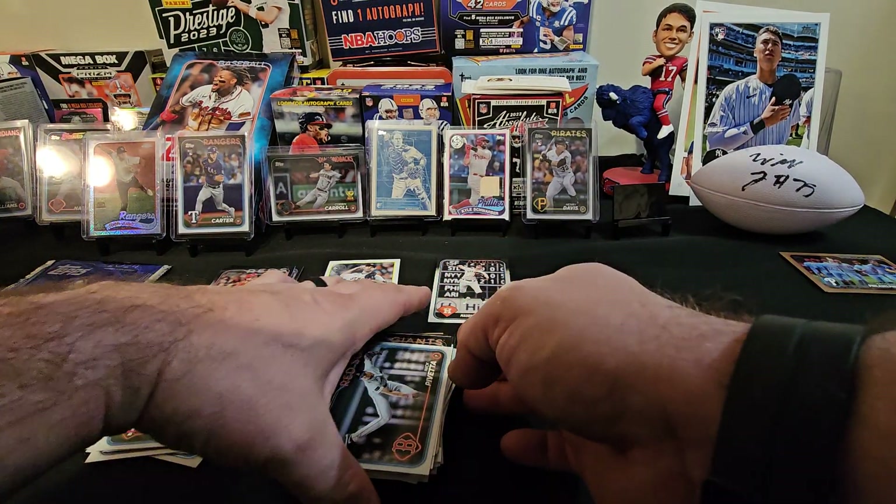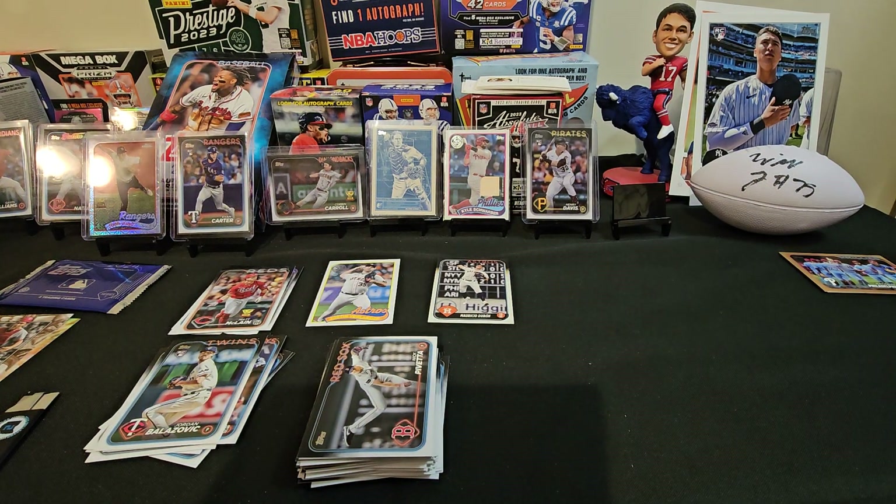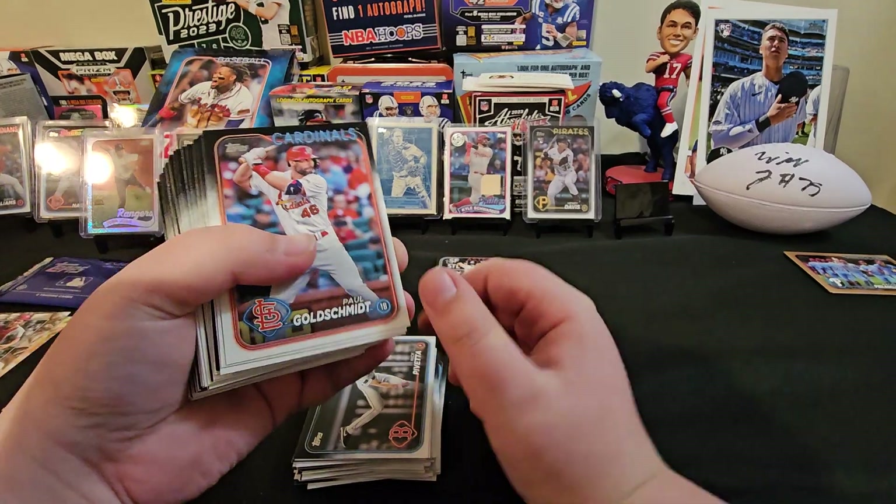What's a De La Cruz? He's number 44 on the Reds — the big rookie this year. Better get him.